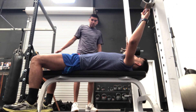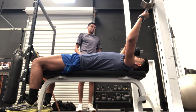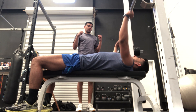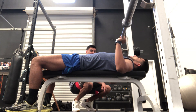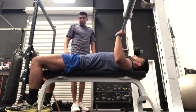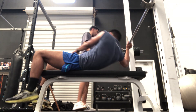My client should be in contact with the bench the whole time — butt should stay on the bench as he raises the bar. 75 degrees coming up, back down again. His back shouldn't be arching — I should be able to slide my hand through — unless he is powerlifting, in which case he can arch his back a little more. Feet are on the ground.